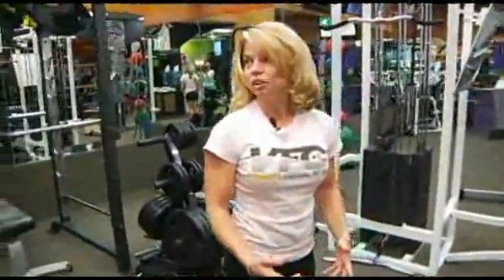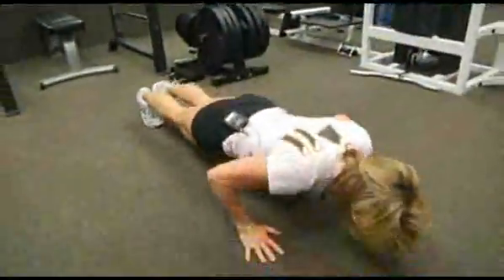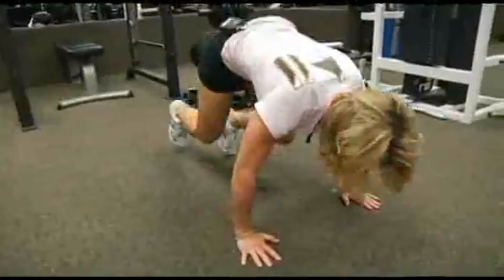Now you want to speed it up so you can really get your heart rate going. 1, 2, 3, 4, 5, 6, 7, 8, 9, 10.